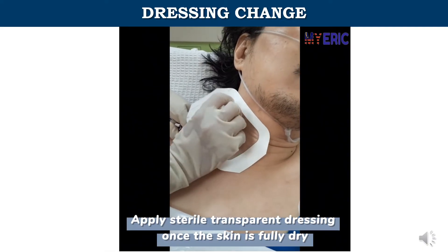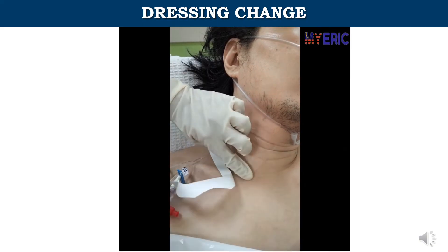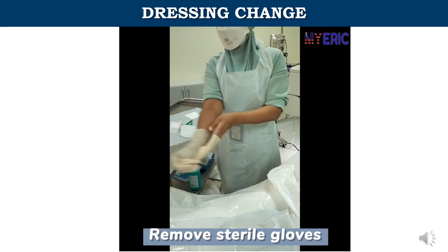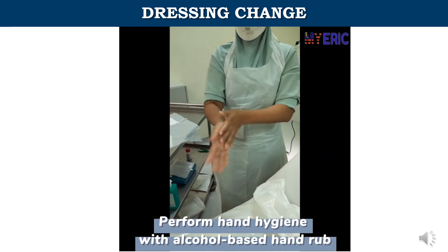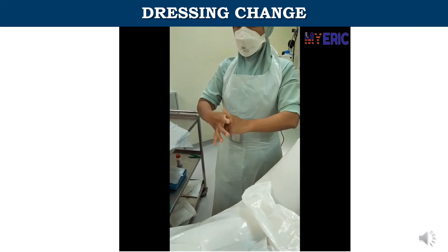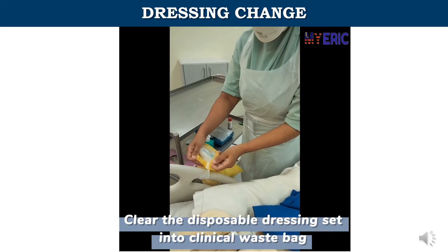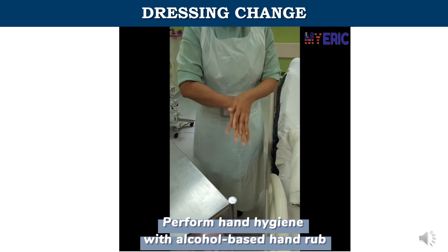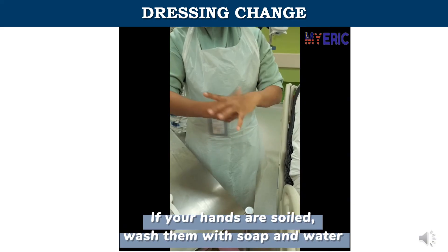Apply the sterile transparent dressing once the skin is fully dry. Remove sterile gloves. Perform hand hygiene with alcohol-based hand rub. Clear the disposable dressing set into the clinical waste bag. Perform hand hygiene with alcohol-based hand rub; if your hands are soiled, wash them with soap and water.